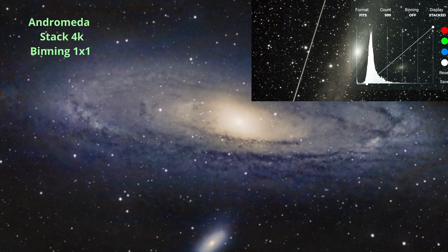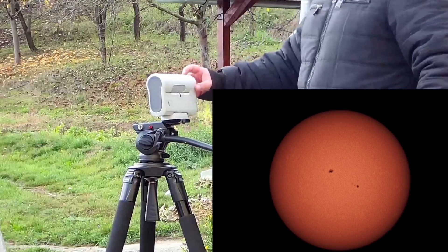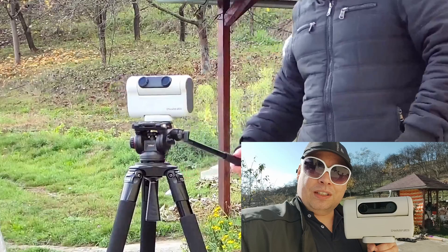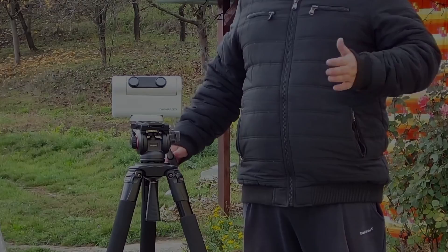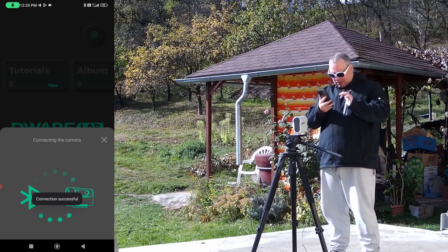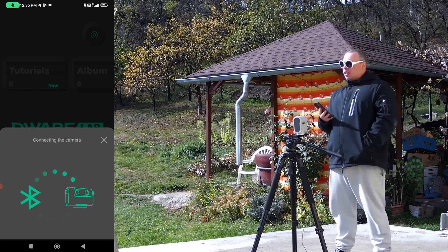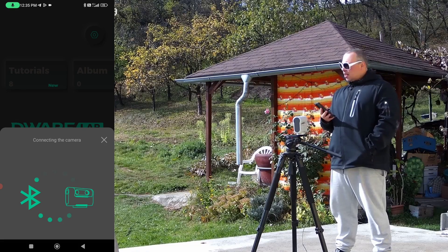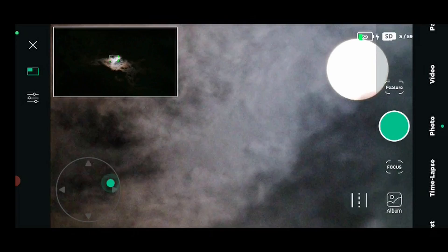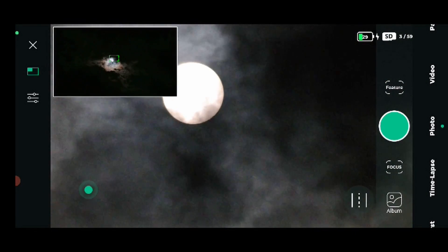We'll test solar and lunar live stacking. Let's begin — we'll mount the new Dwarf 2 on a larger tripod, replace the solar filters, activate Wi-Fi and Bluetooth, and connect to the Dwarf Lab app. First we'll point the telescope toward the sun with the filters on the lenses, and use the secondary lens to find and center the sun using the virtual joystick to move up, left, and right.